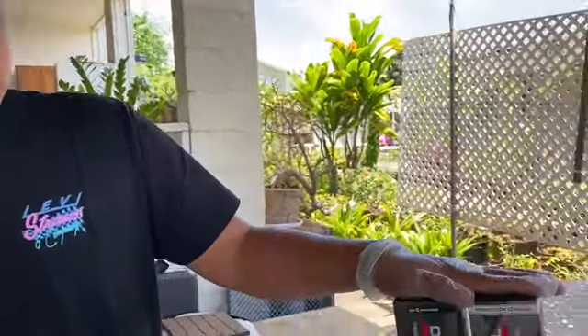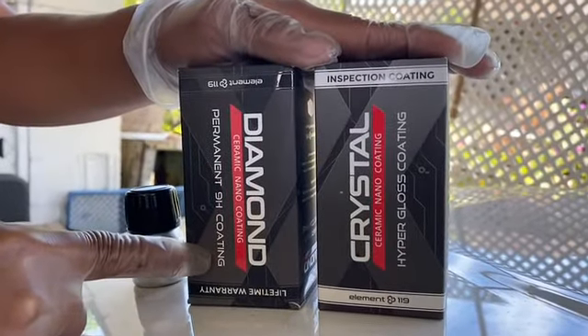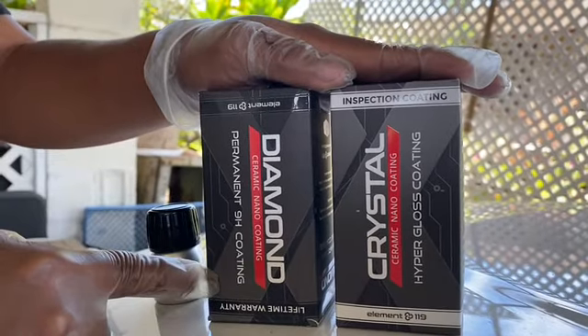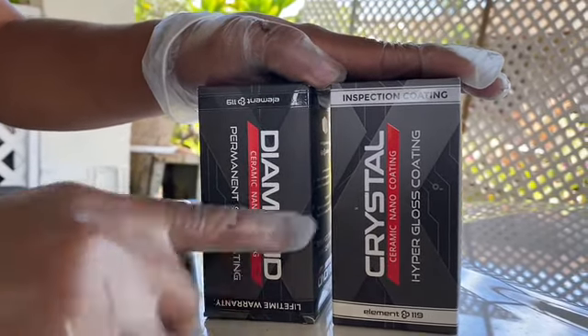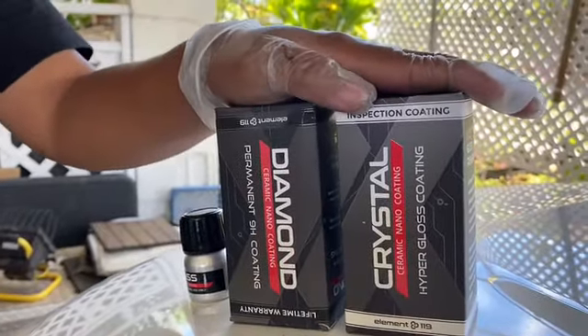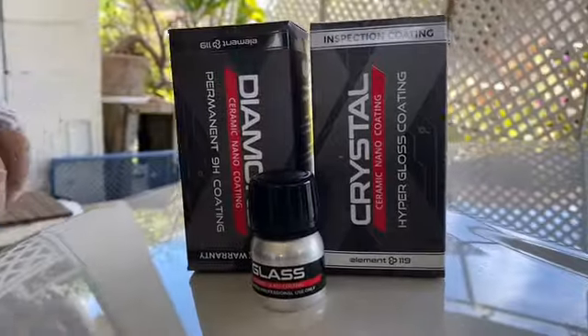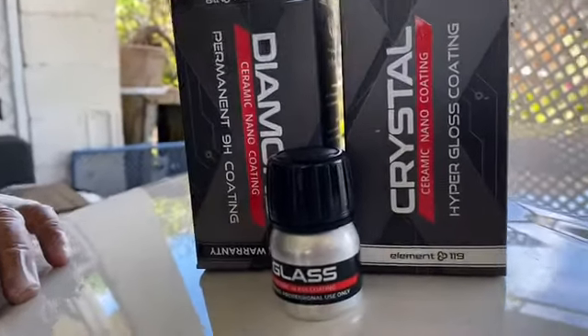We recently got certified for System X. Here are some of the coatings that we carry. The Diamond lasts up to a lifetime if your car is a 2016 or newer. Then we have our three-year Crystal, which is our lower-end ceramic, and then a little glass ceramic which lasts up to two years. You must be certified to install these and you've got to go through some rigorous training to get your hands on them.